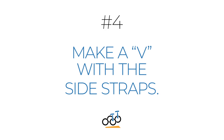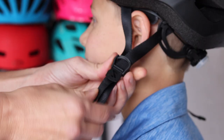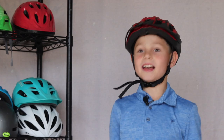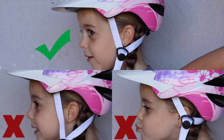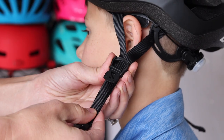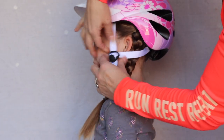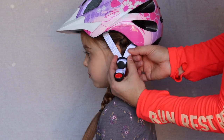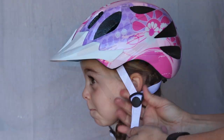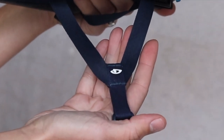Make a V with the side straps. Adjusting the sliders on the side straps is required to get a secure fit, but it's often overlooked. The sliders should be adjusted so that the straps come together to form a V at the base of the child's ear. This helps keep the helmet centered on the child's head. A poorly adjusted slider can cause the helmet to slip forward or back on a child's head while they're wearing it. While some sliders lock into place, most are easily able to slide up and down the side strap — so it's important to check the position of those sliders regularly. There are a few newer helmets that don't have these sliders, so if your side straps are sewn together, just don't worry about this step.